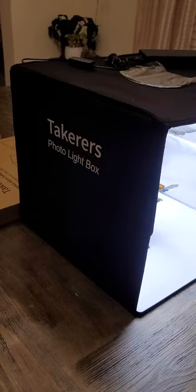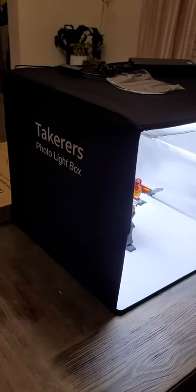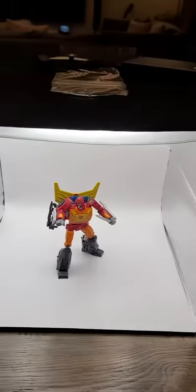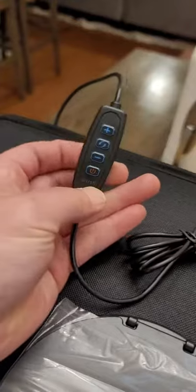Here's a quick look at this Taker's photo light box, currently on Amazon for $34.99. I have it set up here with an action figure for reference — that is Transformers Kingdom Rodimus Prime — and I have it powered by a power bank.